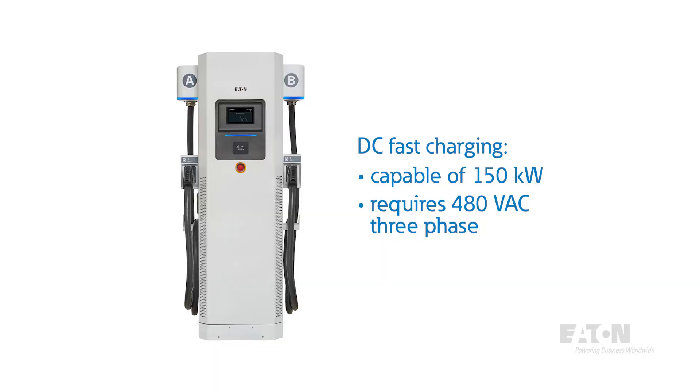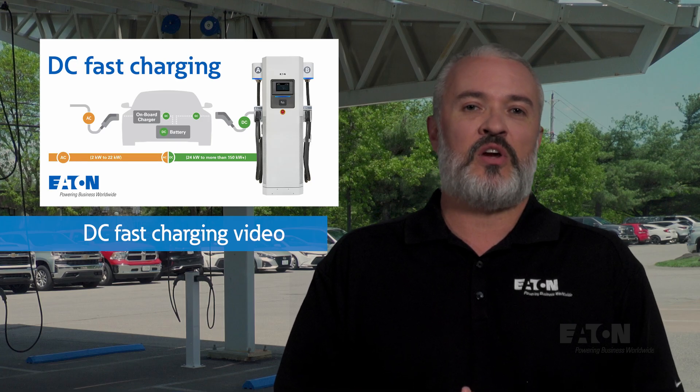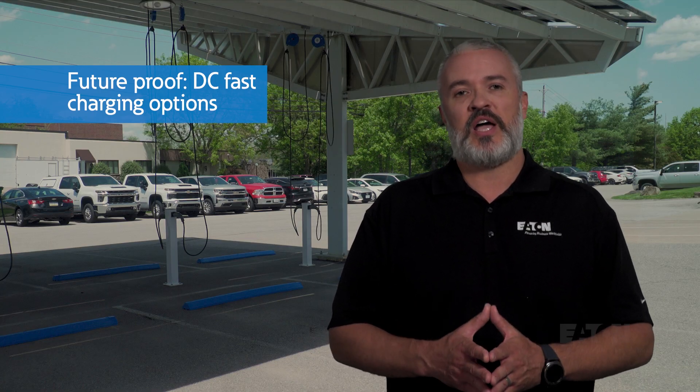Another form of EV charging getting a lot of attention is DC fast charging, which is capable of charging at 150 kW, for example. This large amount of power is no longer supplied by 240 or 208 volts, but rather by 480 volts AC three-phase. We go into much more detail in our other video specifically about DC fast charging. Interestingly, now that we have a 480 volt feed under the canopy in our new switchboard, that gives us options to add DC fast charging later if we decide.